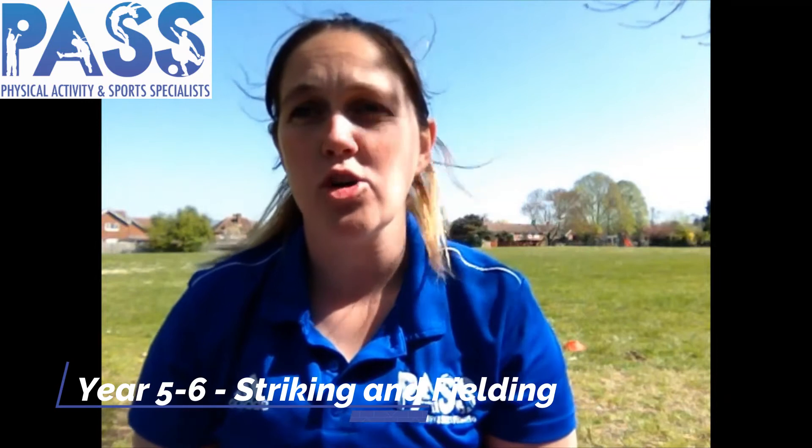Hi guys, I'm Miss Piper from PASS, Physical Activity and Support Specialist. Today is lesson four of our Strike and Fielding lesson, where we're going to be focusing on the role of a bowler. We're going to look at an underarm bowl in rounders and an overarm bowl in cricket.